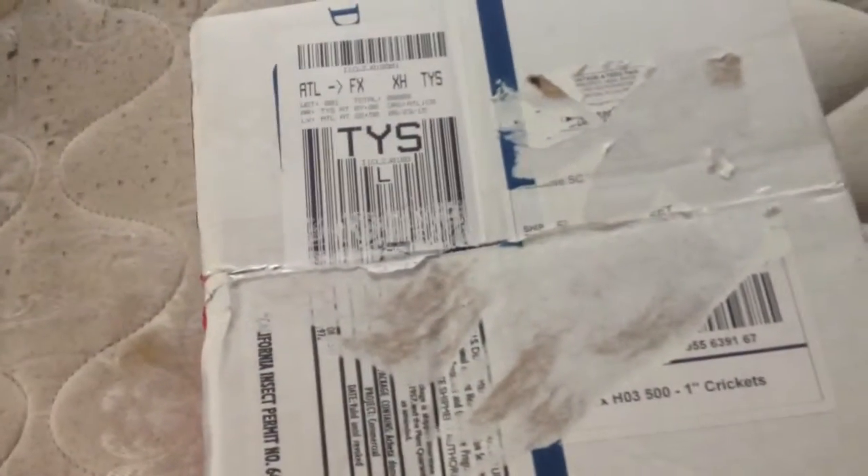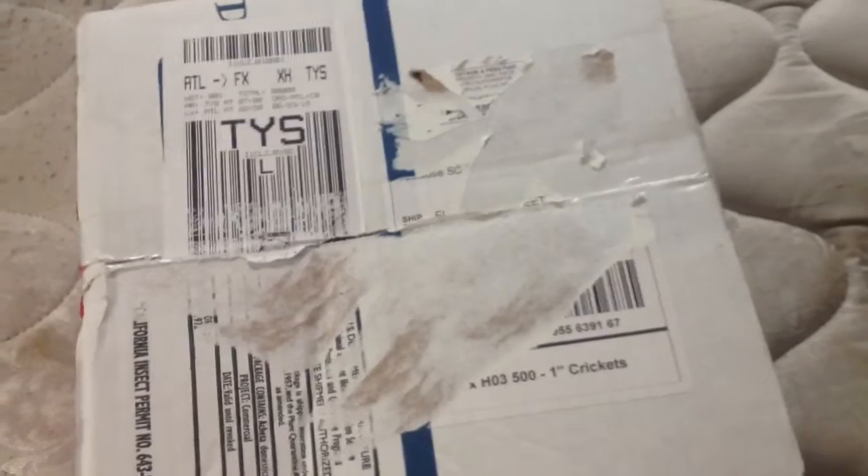Okay guys, today I'm doing an unboxing video on theater crickets that I bought from buytheatercrickets.com — sorry about that.